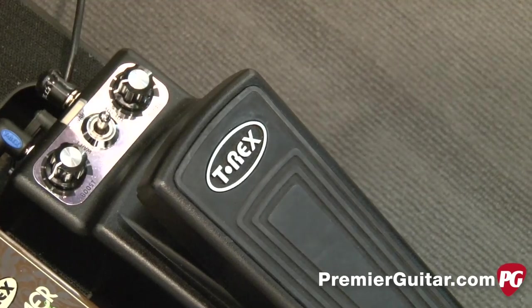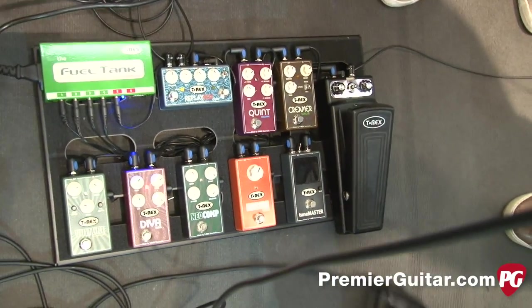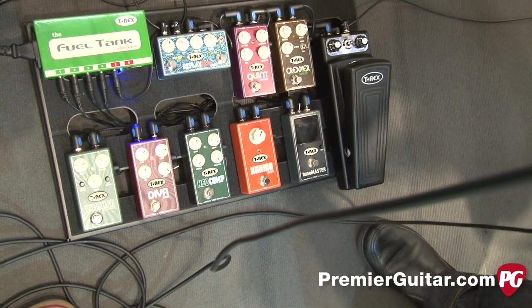And the 1590 size stomp boxes is a new direction for you. Have players been saying, I love your effects, I just wish I could put more of them on my pedal board? Right, and that's why we just changed the size. So this is pretty new for us, yeah.